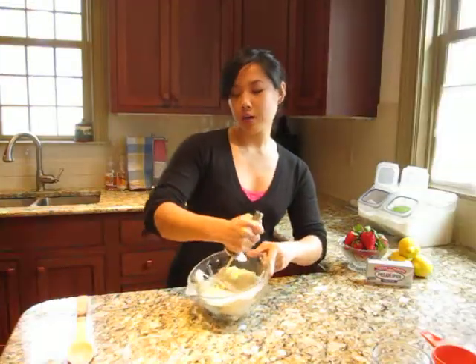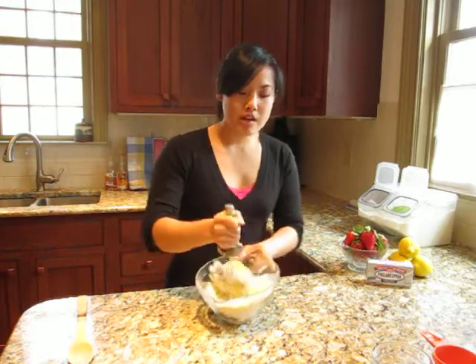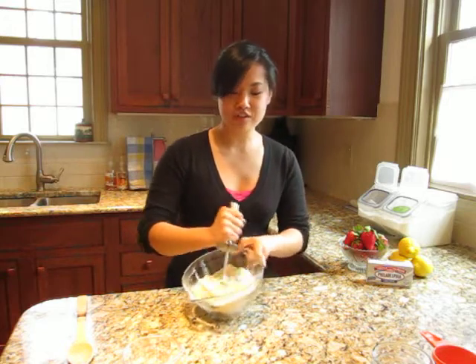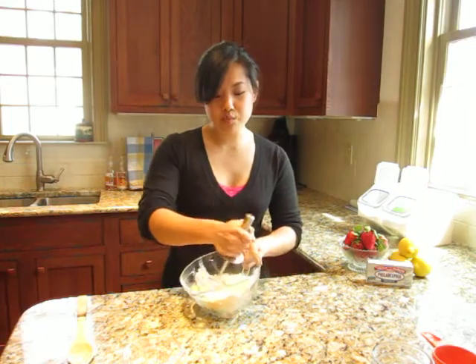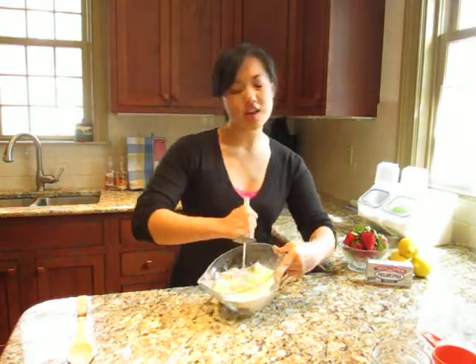So growing up in Taiwan, cream cheese wasn't something that was very common. Now that I live in the States, I love to add it to any recipe that I can, especially desserts. It makes such a big difference, giving any dessert you add it to a really rich, creamy texture. You end up having a really smooth, rich shortcake as opposed to a dry crumbly shortcake.